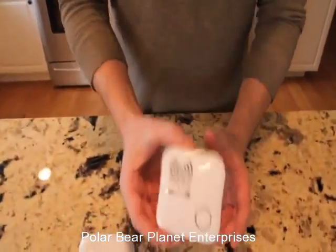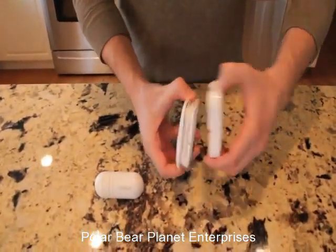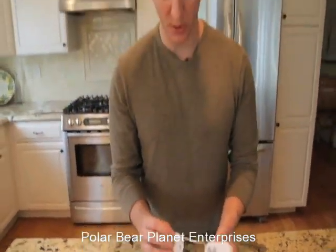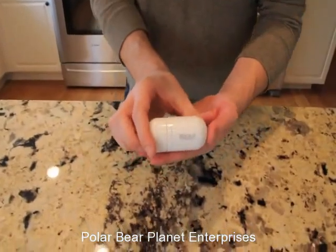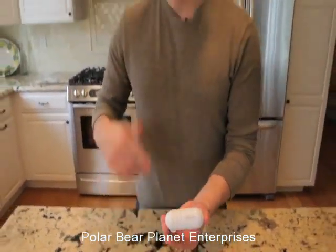Jason from Origato here with something even better than the old Rocket — the new and improved Rocket 2.0. We listened to your feedback, and last year you guys loved the Rocket. Basically what it did was you took the back off, put the batteries in, unwound the cord, and whatever this stuck to it turned it into a speaker. With the brand new Rocket we improved on the shape, improved on the winding capability, and made it sleeker, smaller, and better for you.